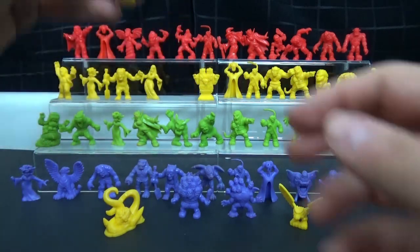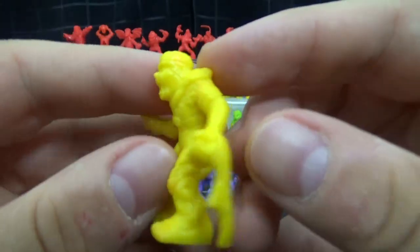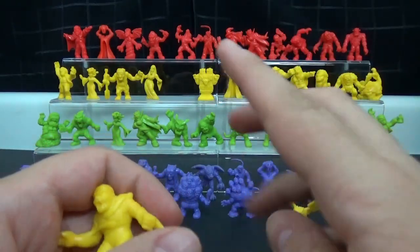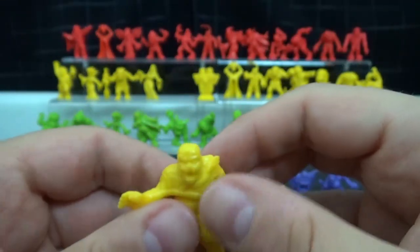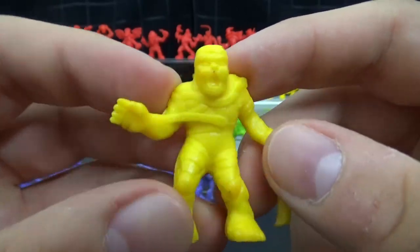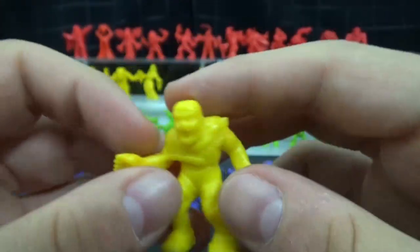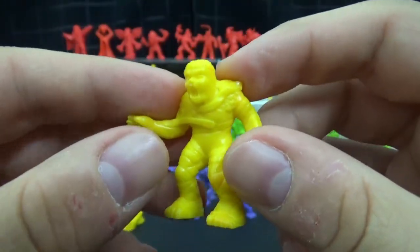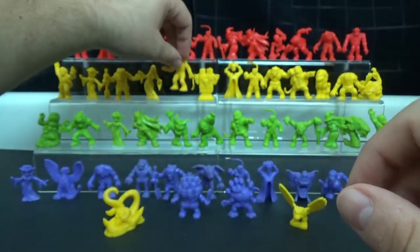Next to her we have the mummy. I assume this is supposed to be Imhotep from the original Mummy, not the Brendan Fraser mummy — although I actually do kind of like the Brendan Fraser mummy. This is a very traditional mummy — wrapped in bandages, mouth open, just limping around trying to do whatever mummies do — get revenge or protect their gold or whatever.